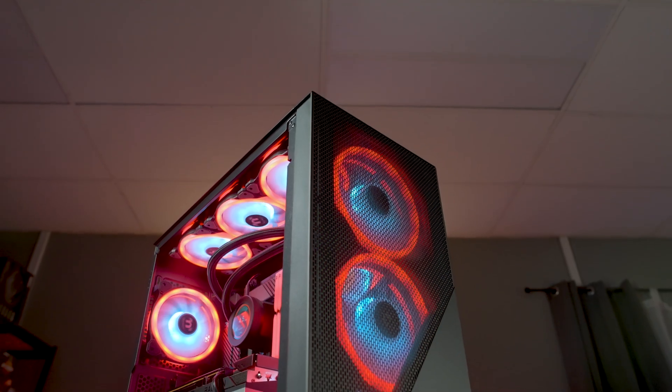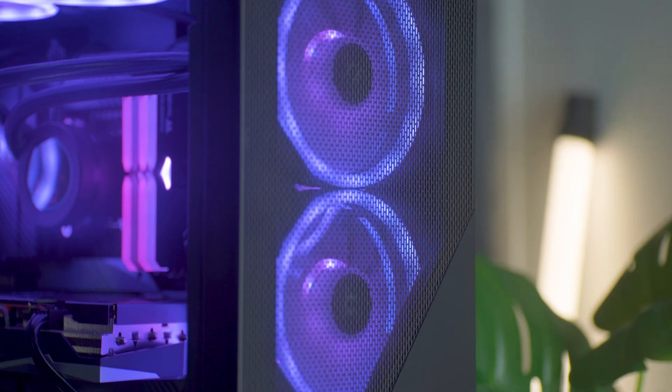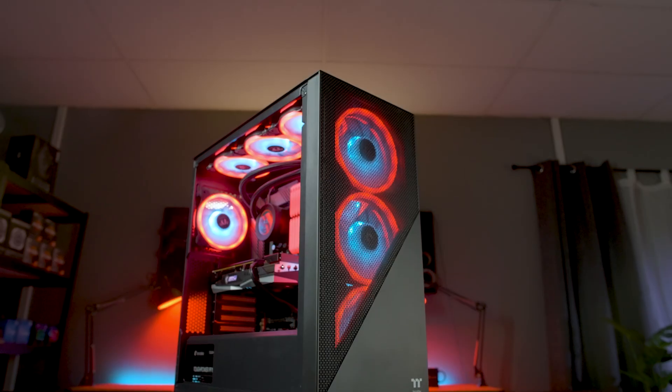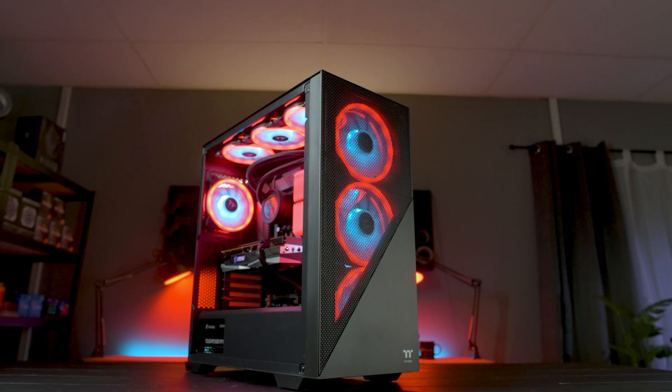There's no need to sacrifice impeccable good looks for performance with the Thermaltake Swat Fan. With these fans, you don't have to make that tough choice of whether to get that sweet positive airflow or to see the stunning RGB. Gorgeous lighting, incredible versatility, and an innovative design — these fans have it all.